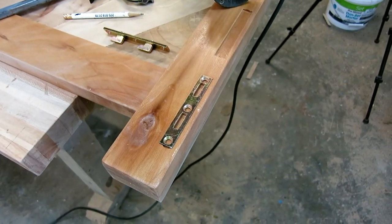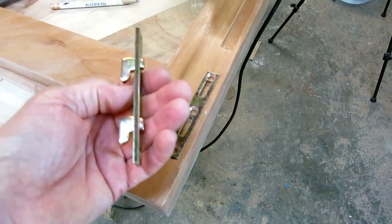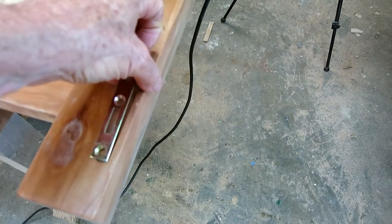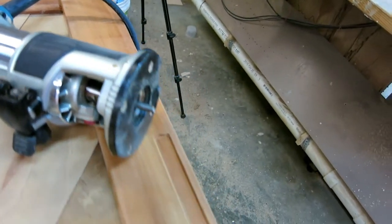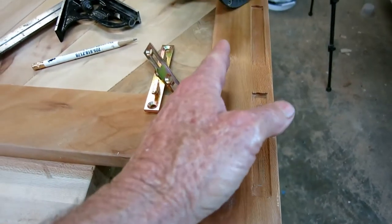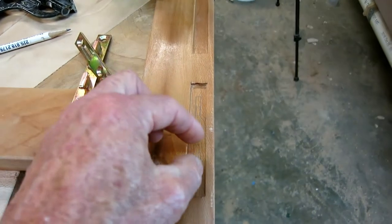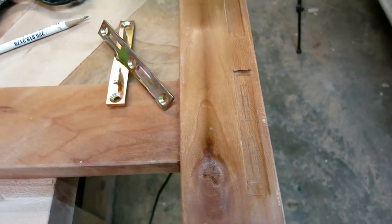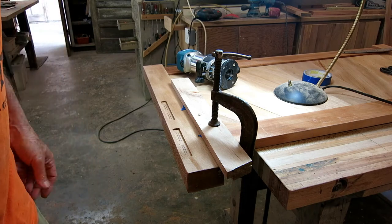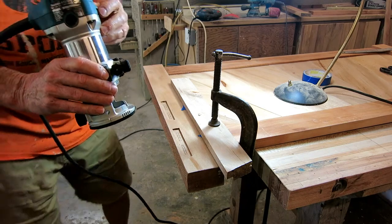I'm ready to put the hardware on, but first I need to remove some wood inside because the little dog hooks need to slide down. I've got it marked where it needs to go. I've got the router bit set to the right depth and I need to clamp a guide on to cut straight. To start and stop I'll eyeball it. This would be a perfect job for a quarter-inch plunge router, but I don't have one, so I'll just hold it and do one to see how it comes out.